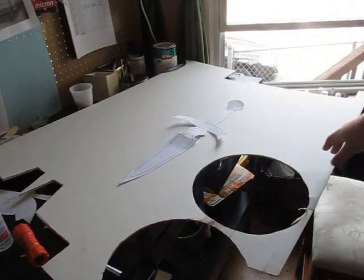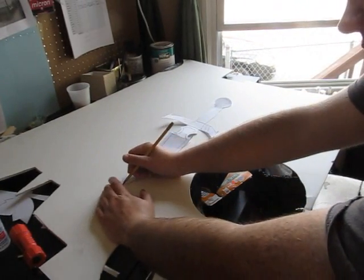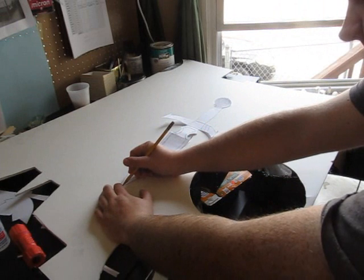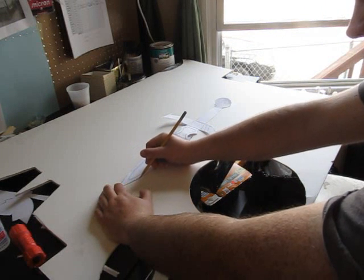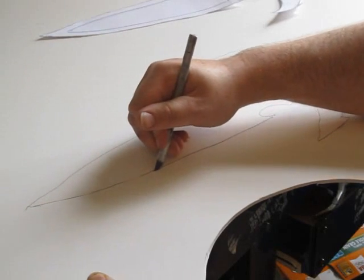And then place that on your foam board or cardboard and trace it out. And if you use cardboard, make the corrugations go the long ways — the long ways of the sword. Don't have the corrugations go side to side; it'll be too weak, it'll bend too easily. And then cut it out with an exacto knife.